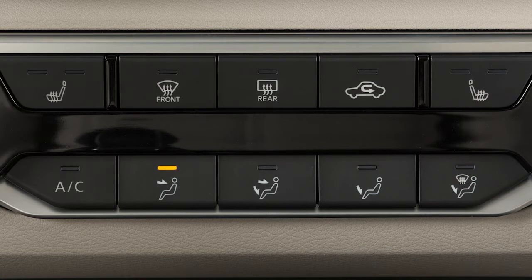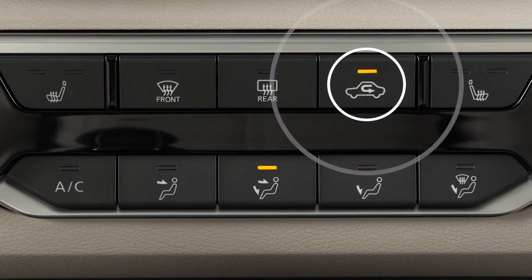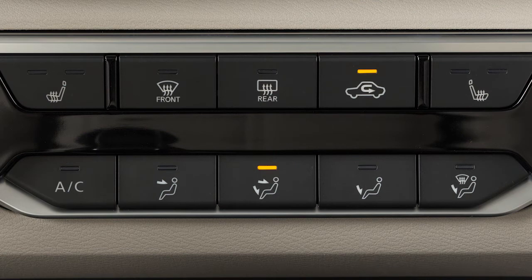The arrows indicate whether the center and side vents, the foot outlets, or both the center and side vents and the foot outlets are active. Press this button to recirculate air inside your vehicle.